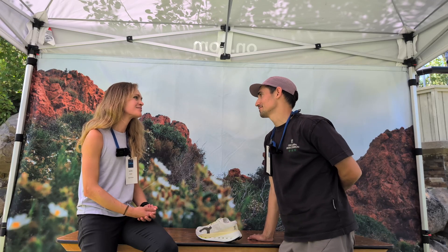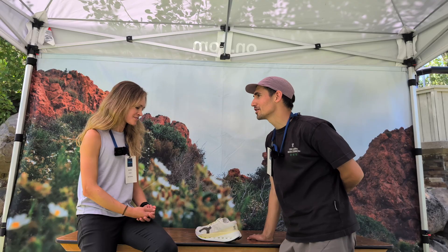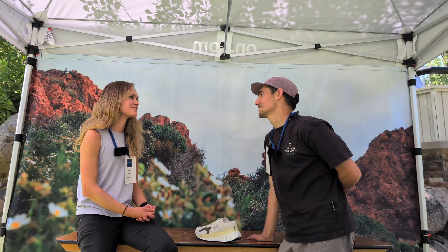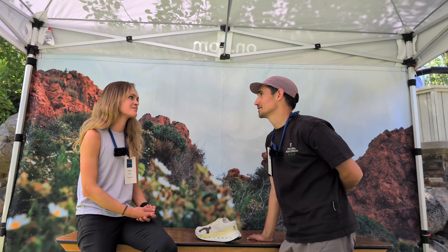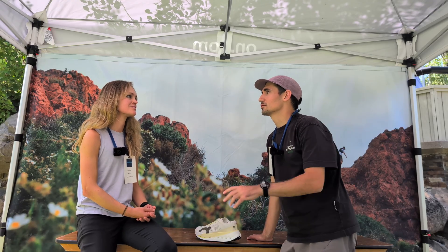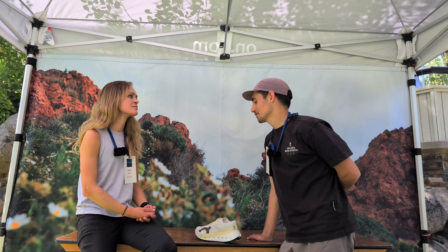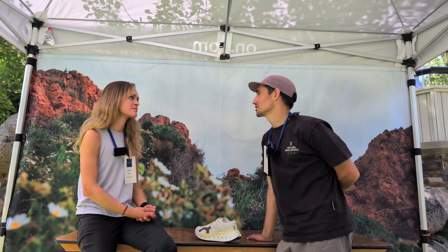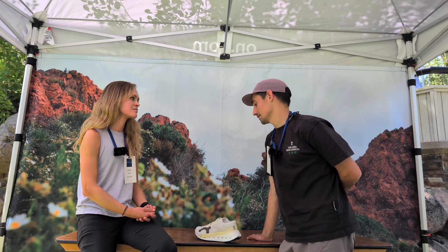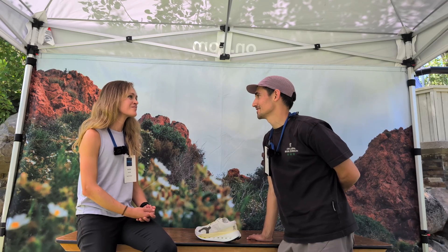I'm Sergei. I'm part of the product team at On. I live in Switzerland, based in Zurich. I've been with On already almost six years, but I transitioned into the product team around three years ago. There was a whole reset in the organization — they were trying to push for a more credible outdoor vertical, and they basically re-did the whole team. That's when I came to join this new team.